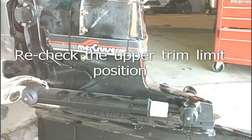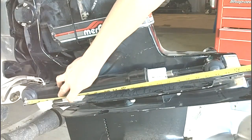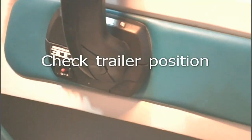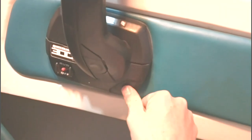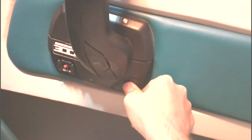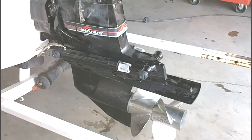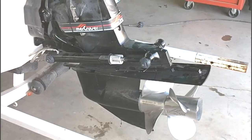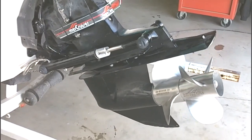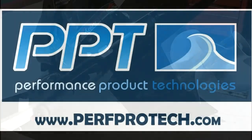Now we're going to do one last final check. With the trailer switch at the bottom, once the limit is all the way up you can push in on the button to then lift the drive up the rest of the way. That's the end of our trim position, and that's the end of the trailer position.